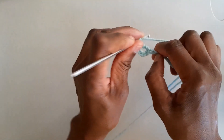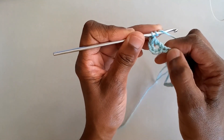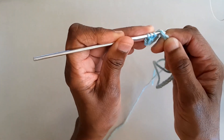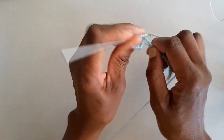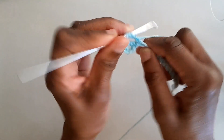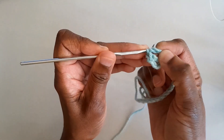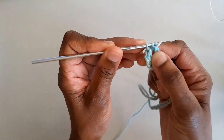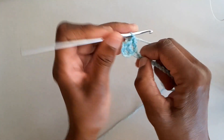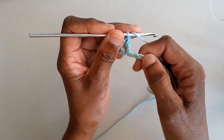Always yarn around the hook twice before you insert the hook into the next chain stitch. Catch the yarn, pull up a loop; yarn round hook, pull through two loops; yarn round hook, pull through another two loops; yarn round hook, pull through the last two loops. Continue like that to the end of the row.